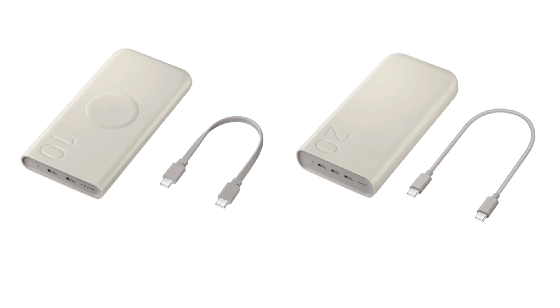Notably, the 20,000 milliamp hours power bank could be called the Samsung 20Ah battery pack in the global market. A report from back in January shared an image of this model, hinting that it is a successor to the Samsung 10Ah battery pack.